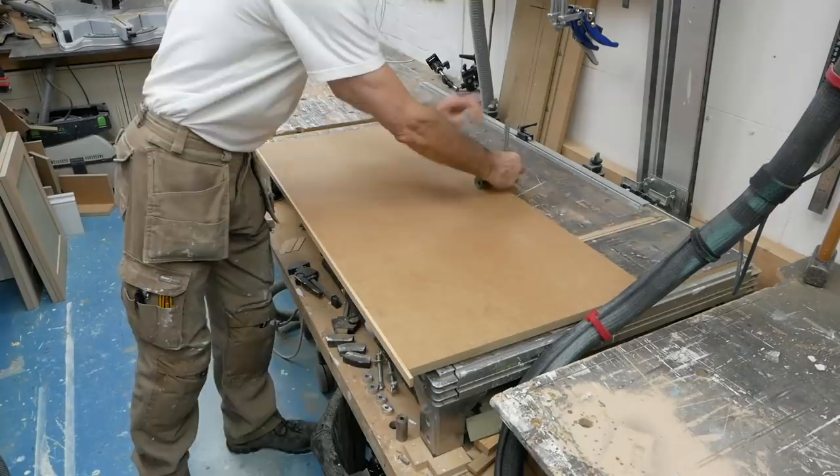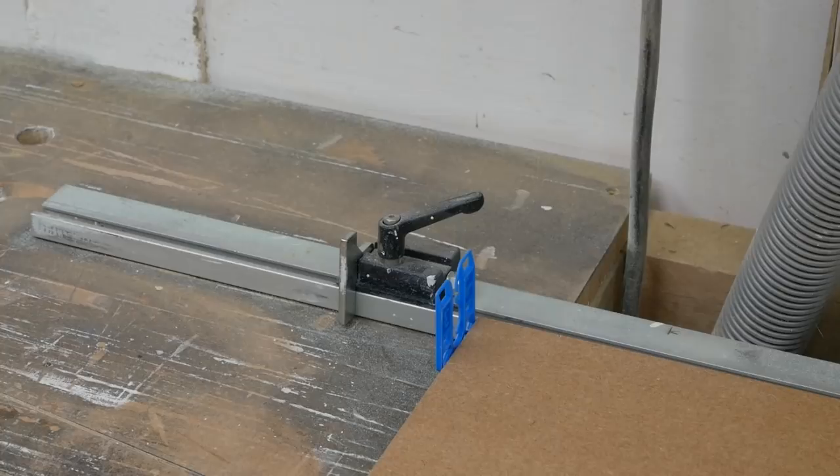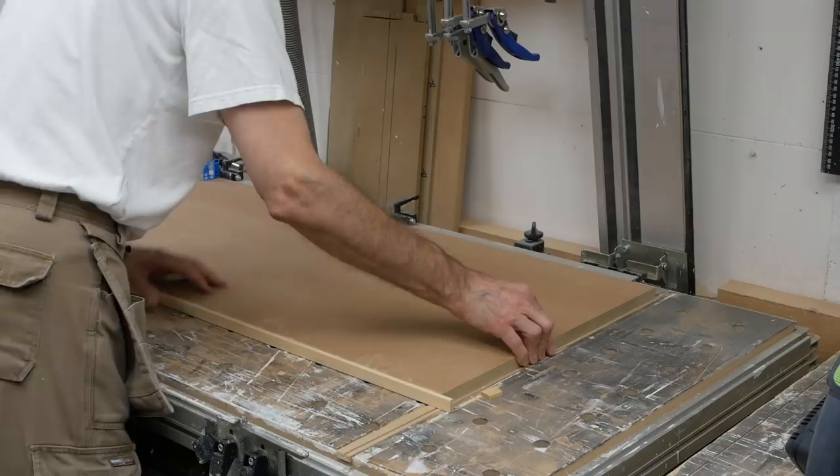For convenience, I cut the shelves to the same width as the carcass tops and bases, so the finished shelves need trimming back by a few millimetres. To make this easy, I use a 3mm packer against the flagstop to trim back the edging and the shelf in one cut.